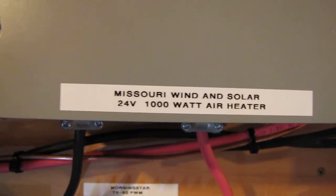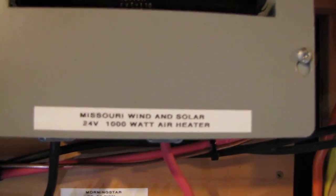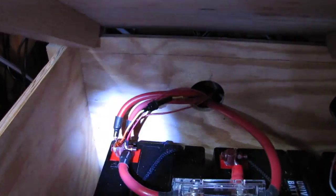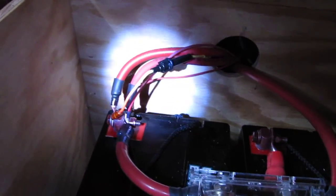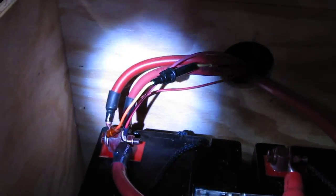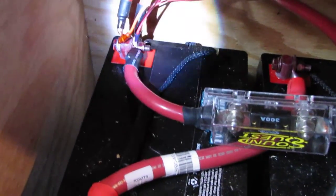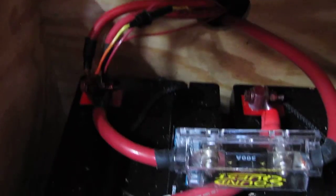There's a solar air heater — a Missouri Wind and Solar 24 volt 1000 watt air heater — and I am proud to display it. Right here the battery leads come right into my inverter. Everything comes right here and everything is fused.